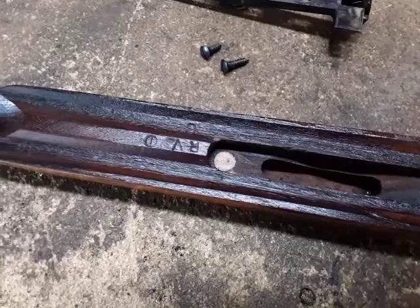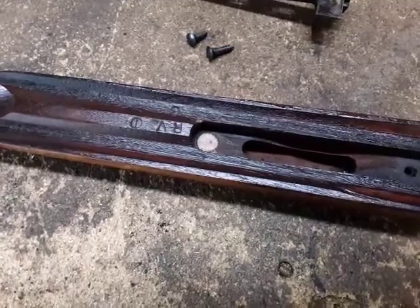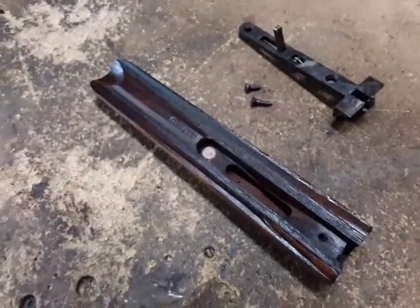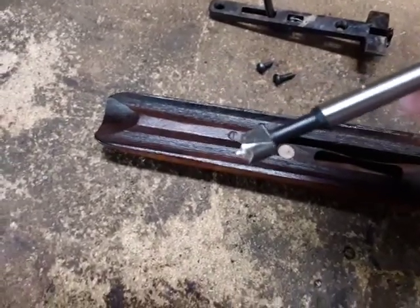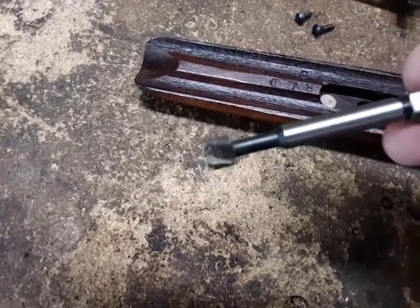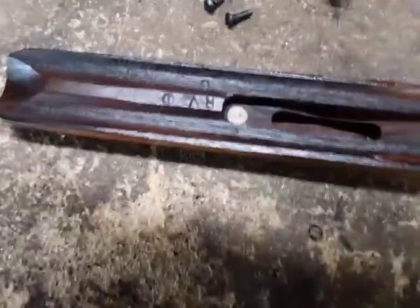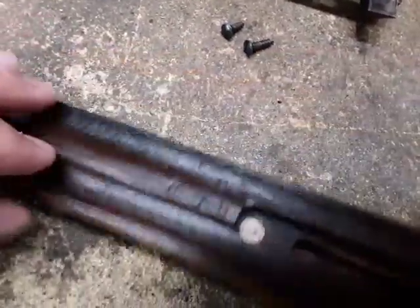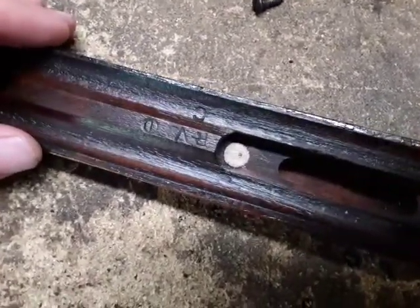I took a 3/8 bit - I don't know what they call them, bottoming bits or flat-bottom bits or something - and drilled the hole about a quarter inch to 3/8 deep. Make sure not to drill all the way through. Measure and set the stop on your drill press so you don't drill through completely.